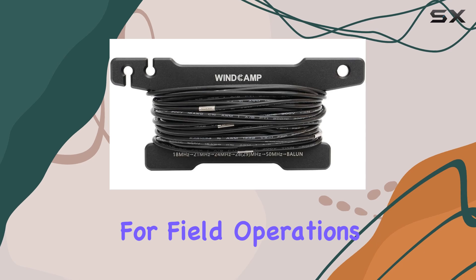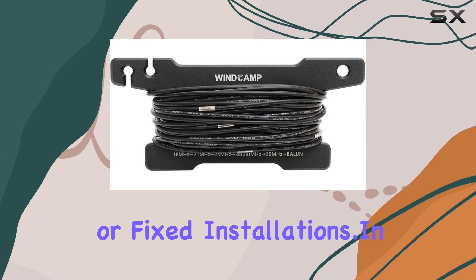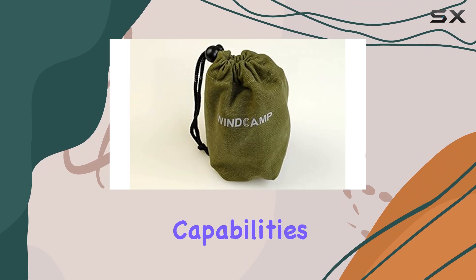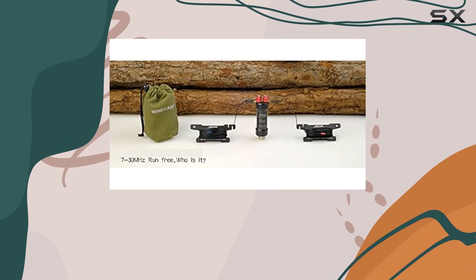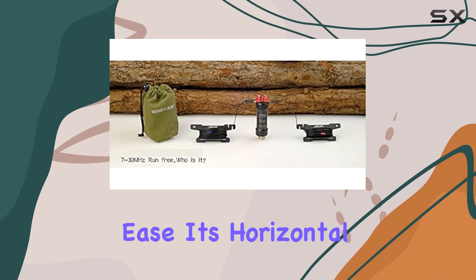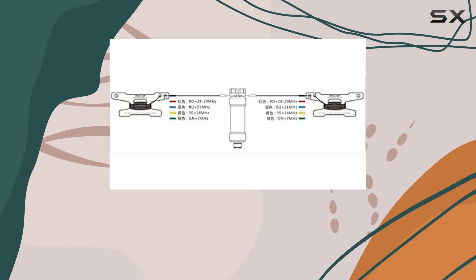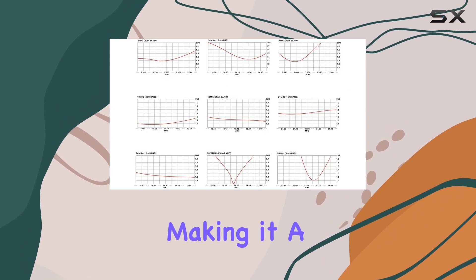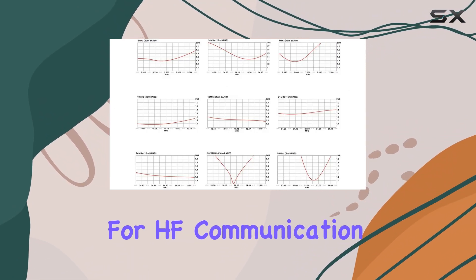Ideal for field operations or fixed installations. In field testing, the antenna demonstrated robust signal transmission capabilities, reaching distances of up to 5,000 meters with ease. Its horizontal dipole configuration contributes to excellent radiation efficiency and minimal interference.